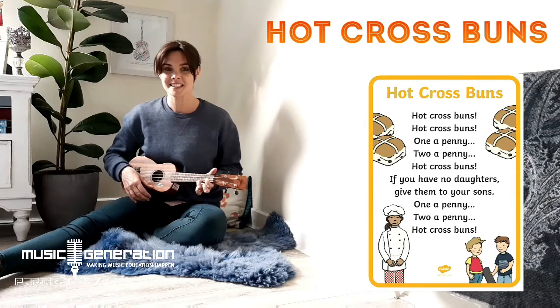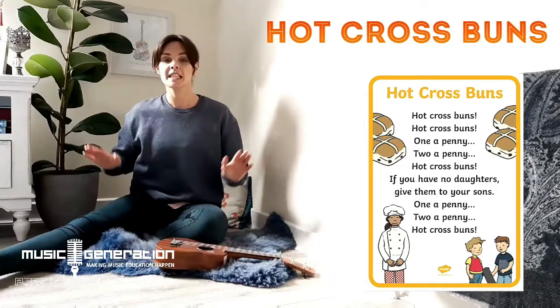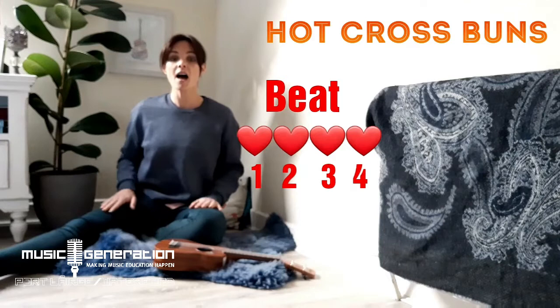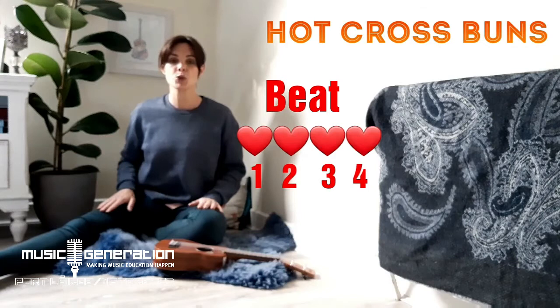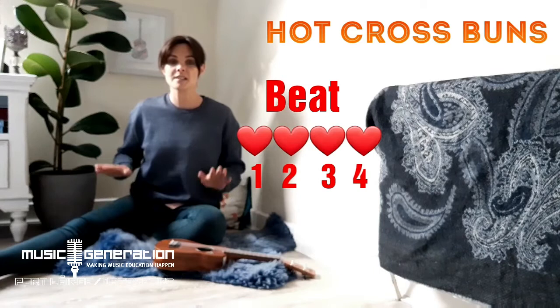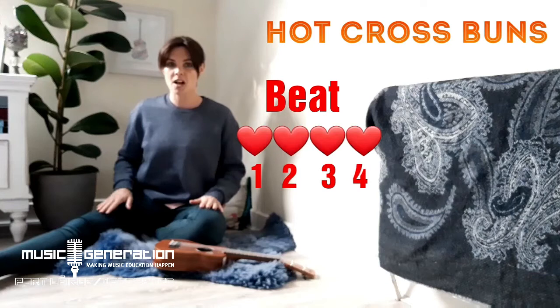Now let's try that together keeping a steady beat. One, two, three, let's go! Hot cross buns, hot cross buns, one a penny, two a penny, hot cross buns. If you have no daughters, give them to your sons, one a penny, two a penny, hot cross buns.